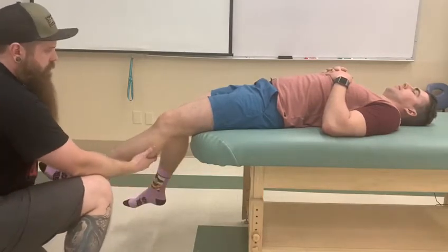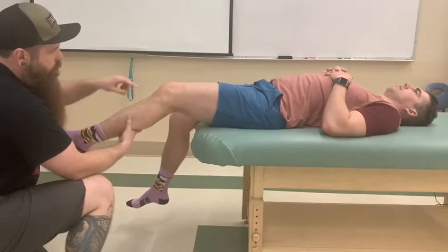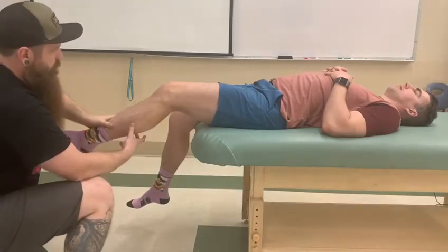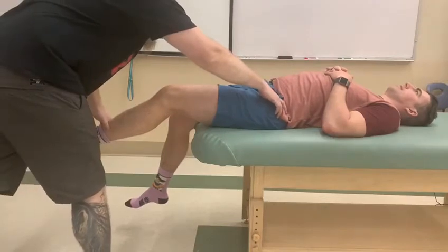In this next part he's going to lift his thigh up and hold his knee somewhat bent so we don't allow it to be locked. We're going to be doing a long lever, so I'm going to be pushing here and stabilizing up by his pelvis. Okay, and hold.